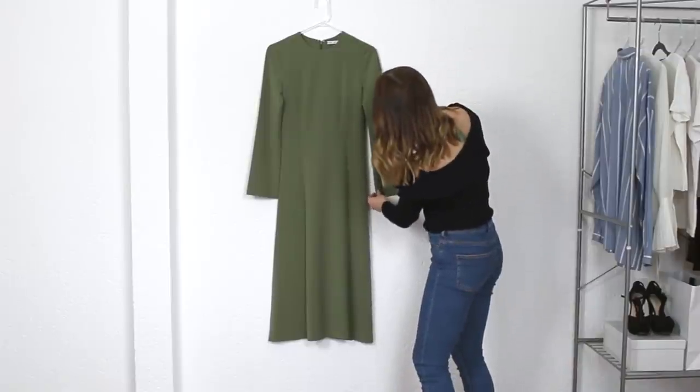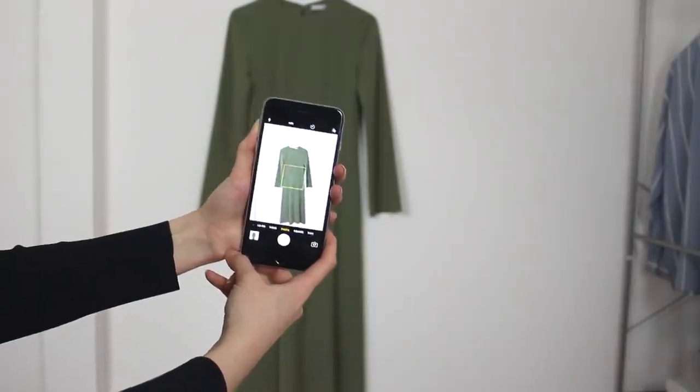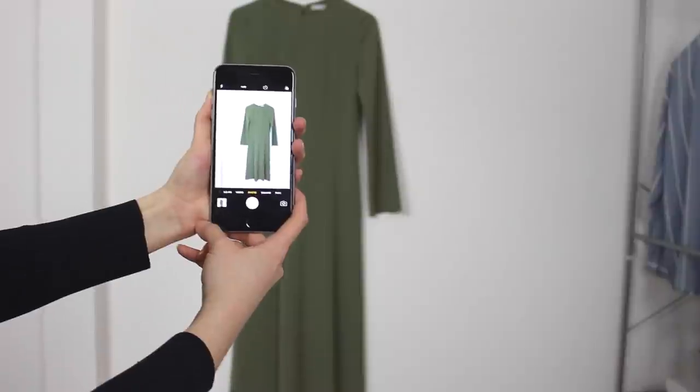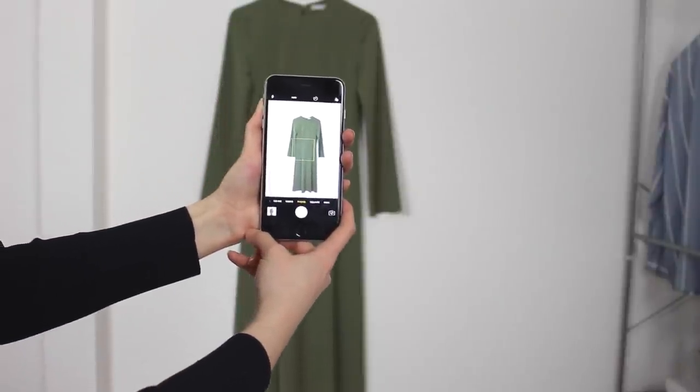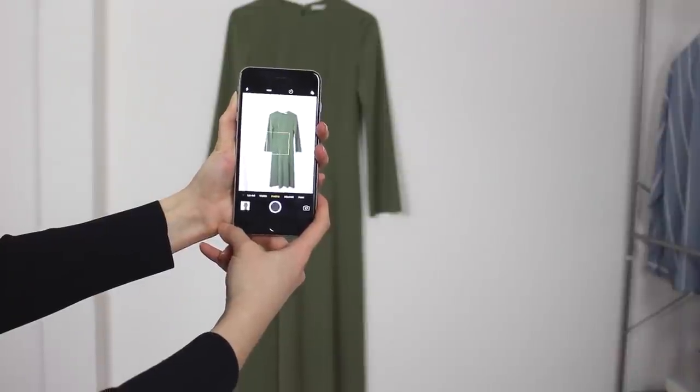Alright, let's start with the shirt. When you hang items on the wall, make sure they don't wrinkle anywhere, that the shape is nice and the sleeves look good. Now find the perfect angle for the photo. Try to hold your camera at roughly the same level as the waistline of the dress and take a couple of shots. Then check that everything is alright and that you didn't cover the lens with your finger or something like that.